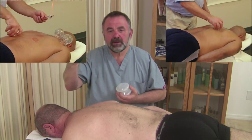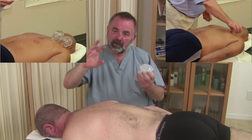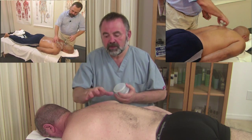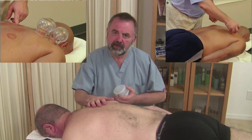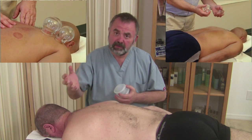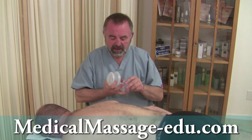As you can see on screen right now, we use a procedure from conventional medicine — Chinese cupping — and I used to perform it using fire. We incorporated it as a supportive treatment. We will talk about its advantages and I will demonstrate it today.